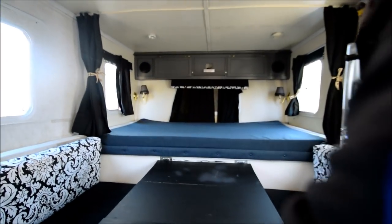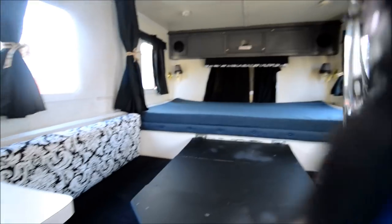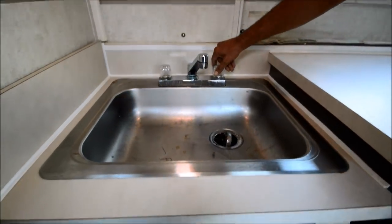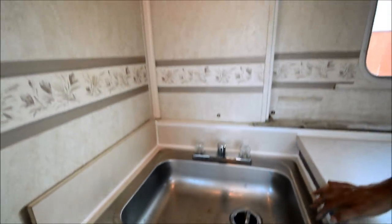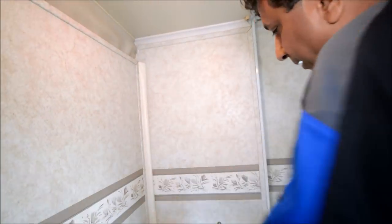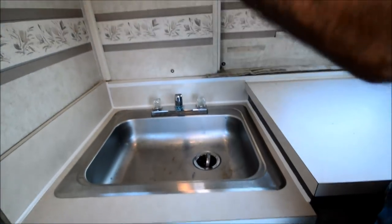The radio plays really well — got a couple of speakers. We've got a little kitchen counter with a sink, and again the water pump is very strong and works. Some models we used to sell had a hanging cabinet here that you could put down, but this one doesn't have one.